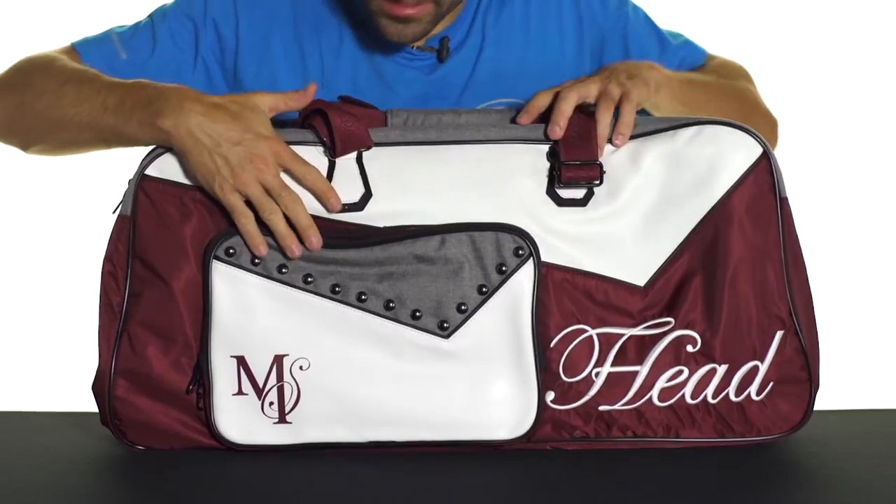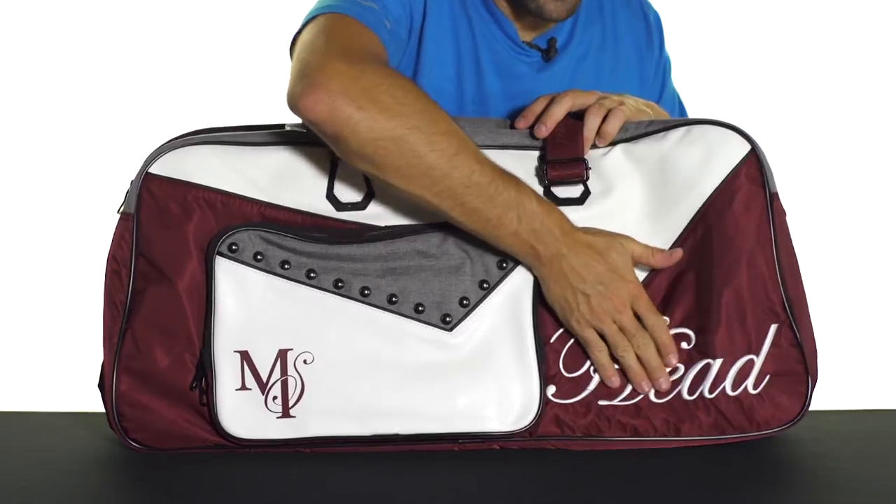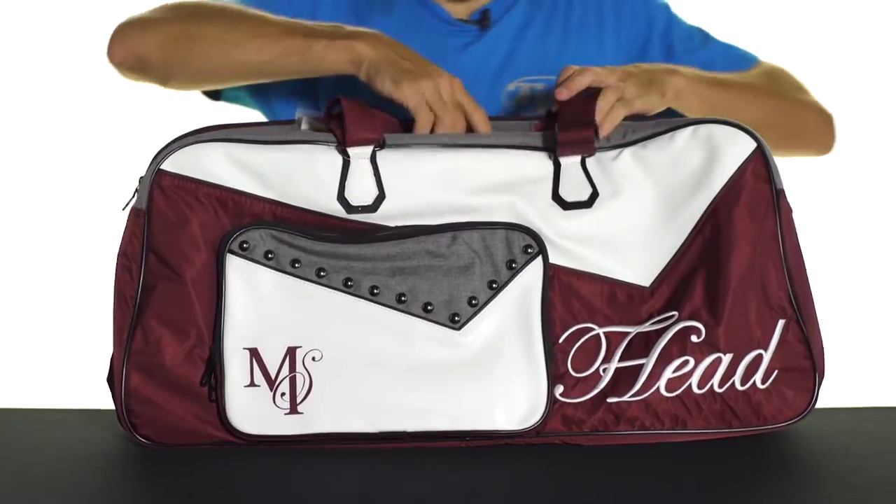As you can see, some nice details here — you've got some metal buttons along the front as well as an embroidered Head logo on each side. You're also going to get Maria Sharapova's signature logo there.